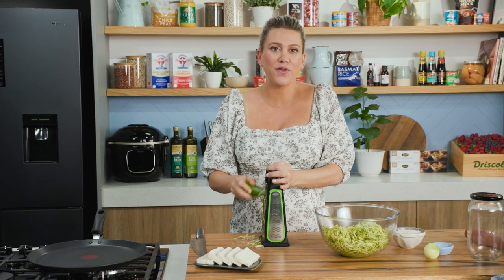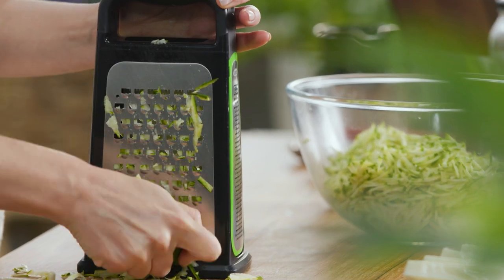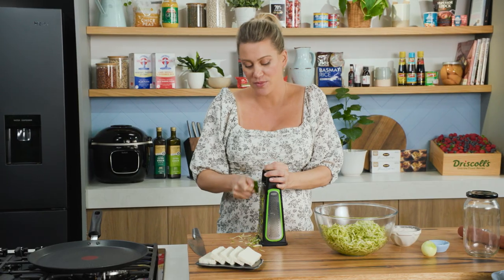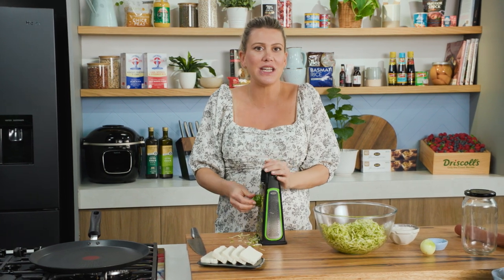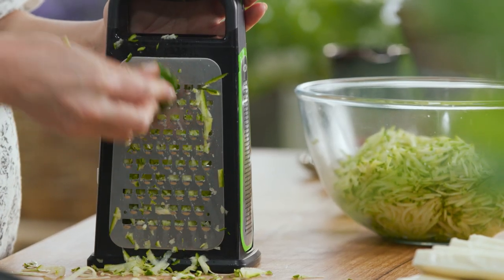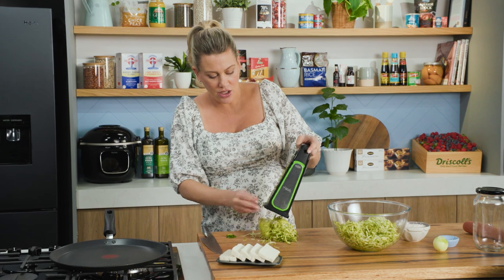Fermented foods are so good for gut health, and you can buy them at the store but they're really expensive, so why not try making fermented dishes at home? An example of a fermented food is sauerkraut, which is salted cabbage. I'm going to use that concept but use zucchini instead, and the results are fantastic.